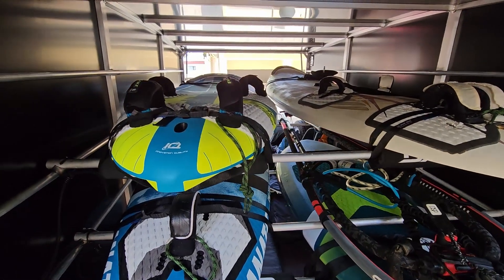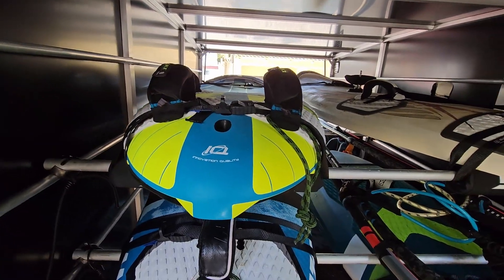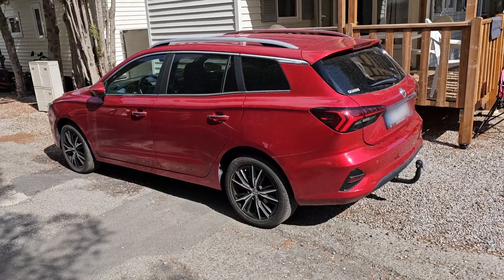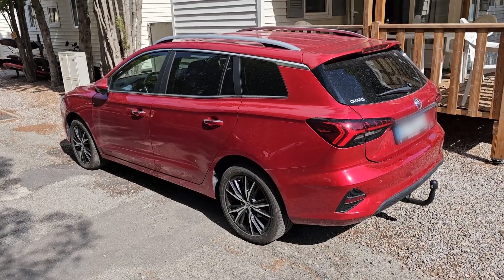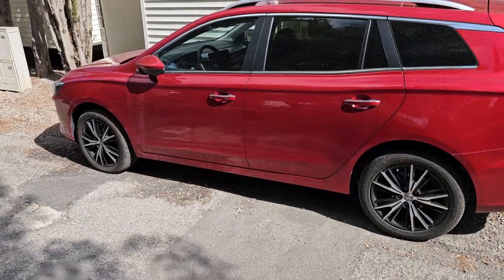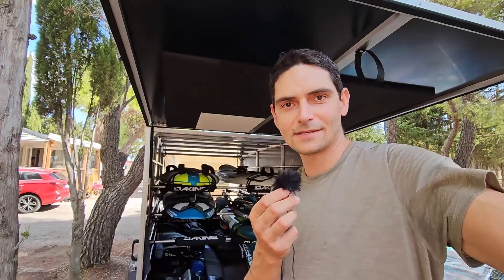It won't get as hot in summer, and I believe this allows you to not have to unscrew the pressure screws on the boards. So I really like that little feature. My daughter is climbing into it right now! We pull the trailer with our electric estate — a station wagon — which is an MG5. Here you can see the trailer hitch on it, and this setup works really well for us.